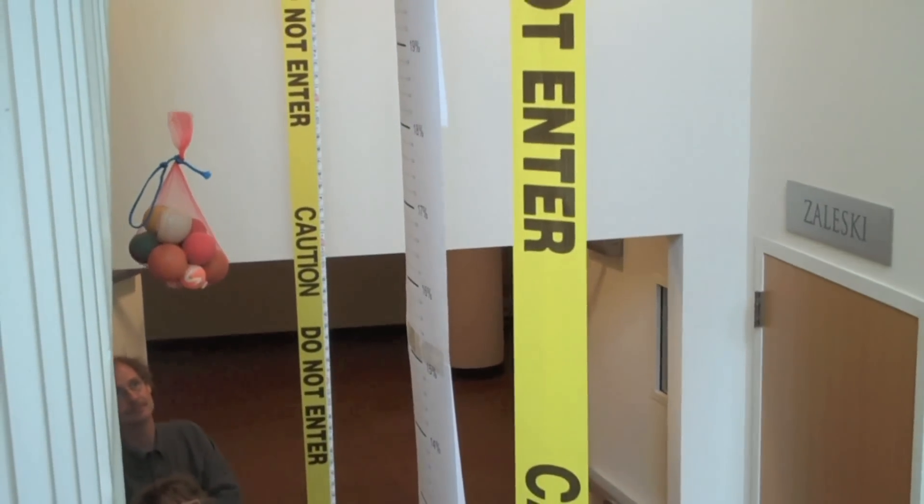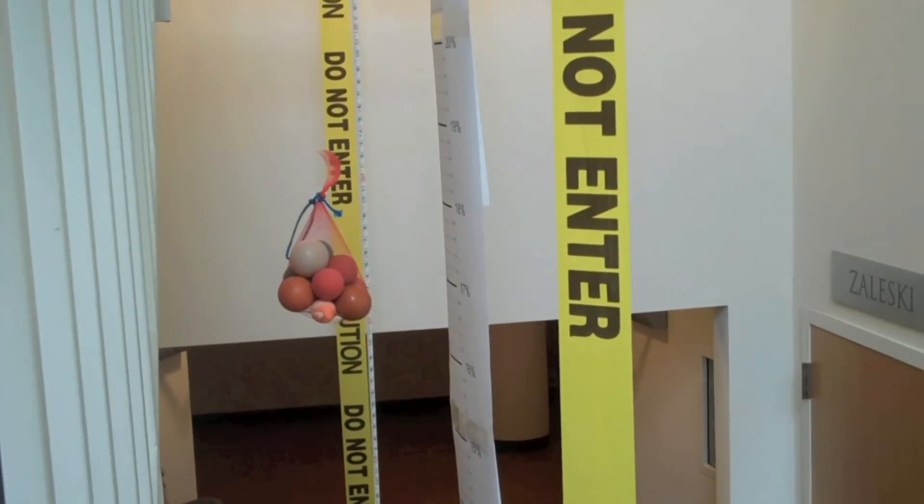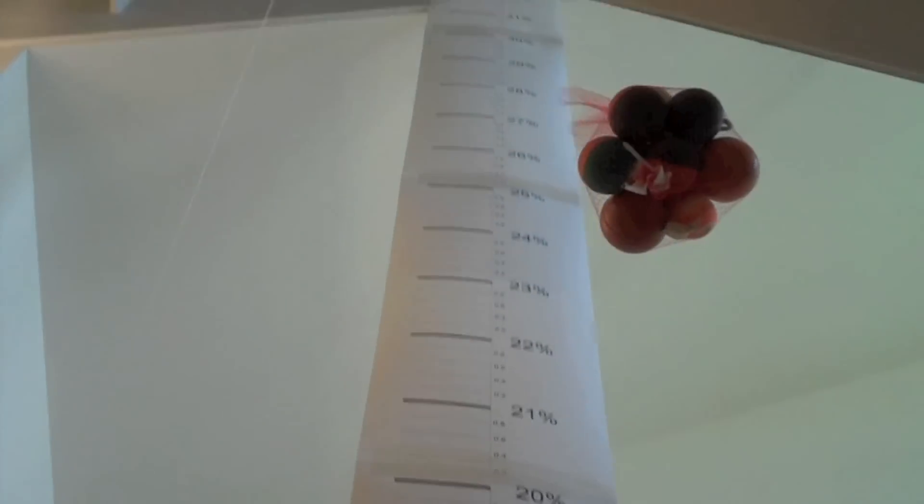The height that you lift it up again directly translates to the efficiency of the overall system, so you can directly see the efficiency that you achieved.